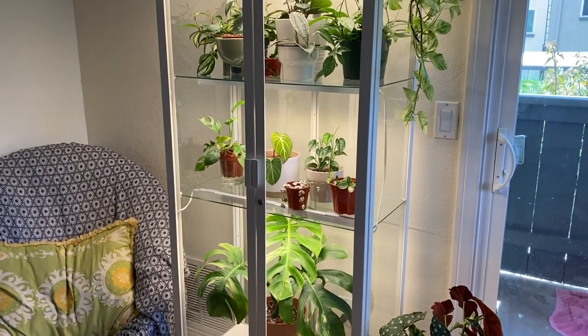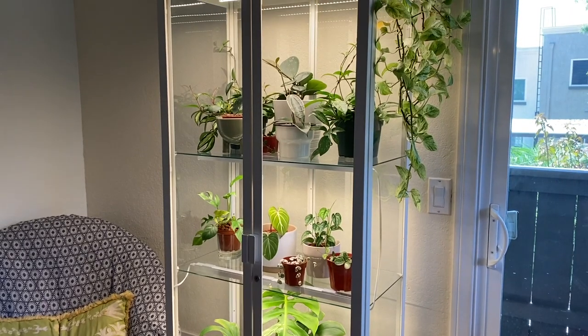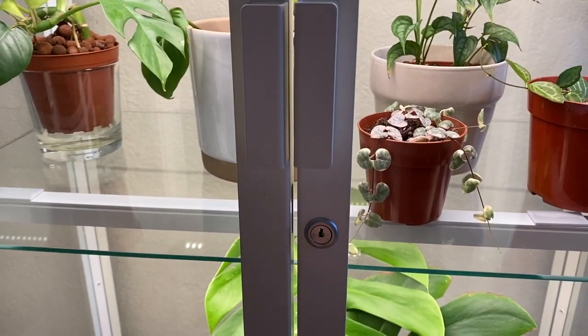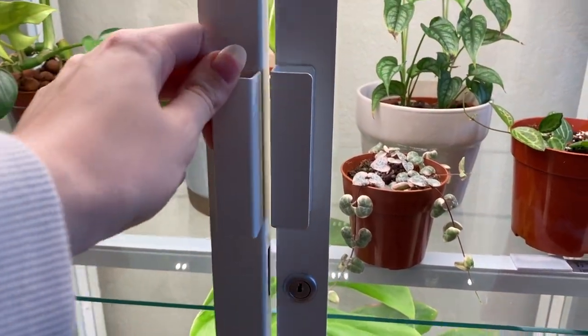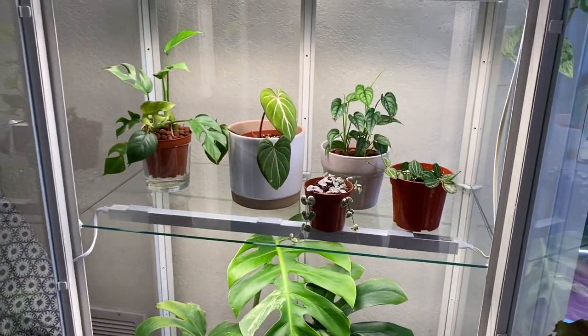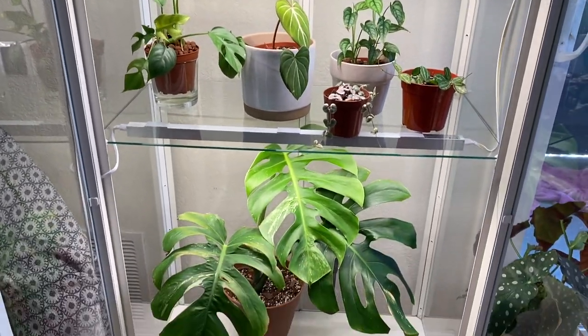That kind of concludes what I wanted to talk about today. I'll go ahead and do a little tour of my shelf. Quickly before I jump into that — if you have any questions about anything I've spoken about, feel free to DM me on Instagram; I try to get to every single message. Okay, so here is my cabinet. You can see it locks — it comes with two keys, which I think is really cool. I'll open it up and here is a full view of the inside.